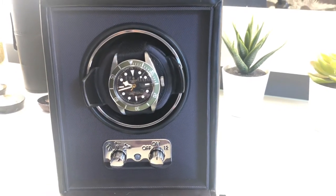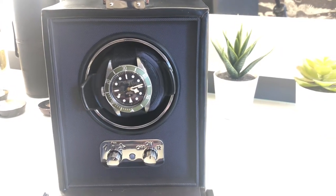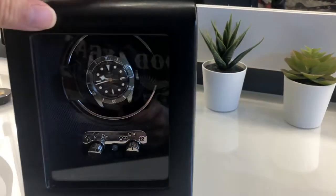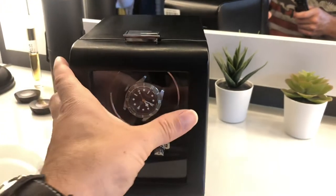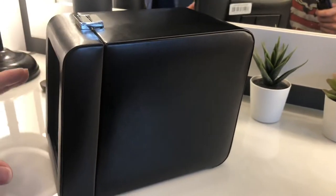Nice and quiet — could easily have it on the bedside table, don't think it'd disturb you. Very nice, the glass front on it keeps the dust out. Overall a very nice unit.